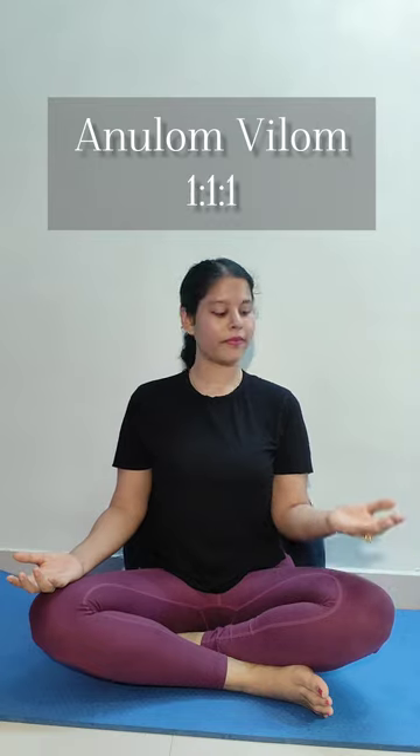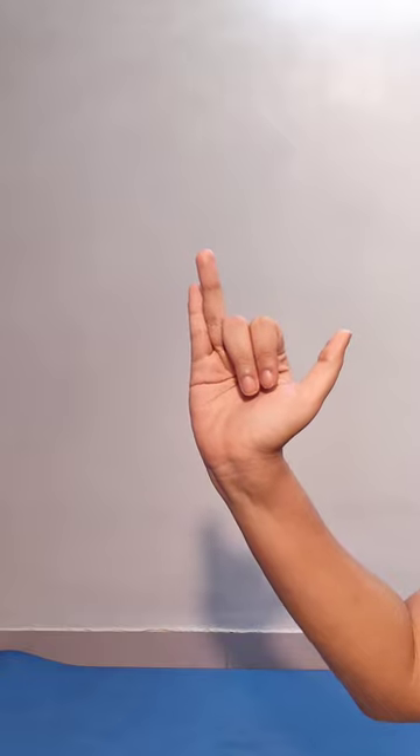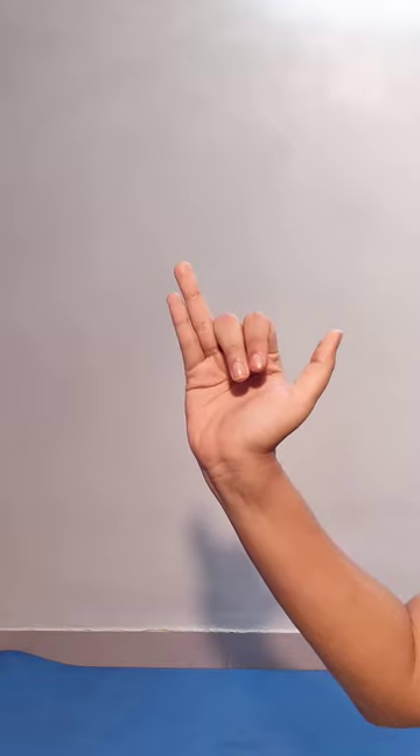Our next practice is Anulom Vilom. We are going to adopt Nasika mudra. Nasika mudra is done by bending your index and middle finger and straightening your ring finger and little finger. We are going to use the thumb to block our right nostril, and the ring finger and little finger to block our left nostril.